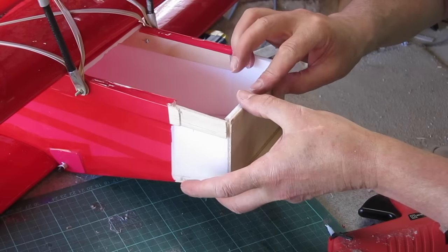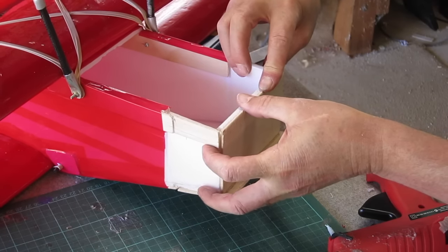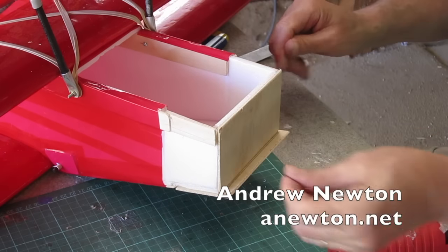Okay, that's it for this video. The last video will be the final fitting out — fitting electronics and a bit of a flight.